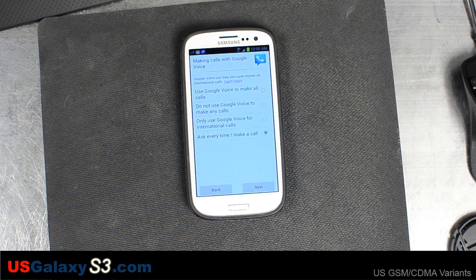I use this other number kind of like as a business number, so it's good to have two numbers — it separates one from the other. I know when someone's calling for business and I know when someone's calling for personal reasons. I also use that number with Craigslist and other things like that.